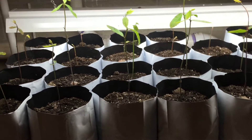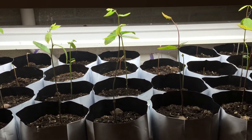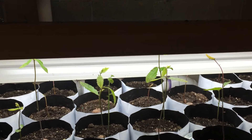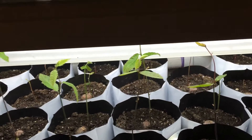Now if any of you are experienced growers, you will see that they are a little leggy, but this is not bad — they will do fine. I just have to get them to get more direct sunlight soon, which I will.